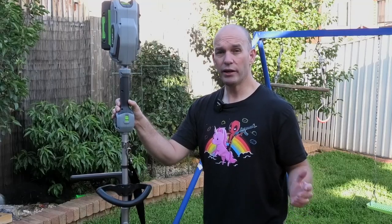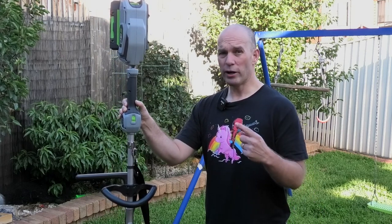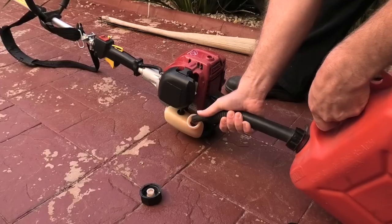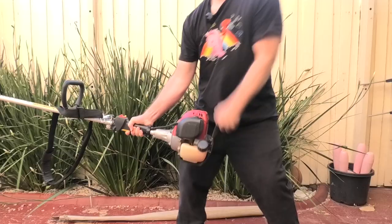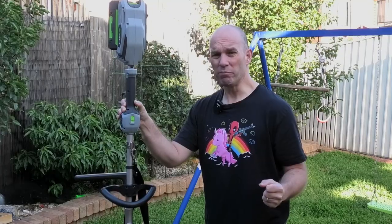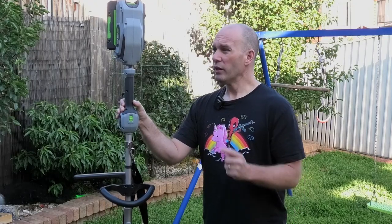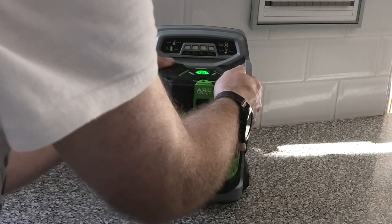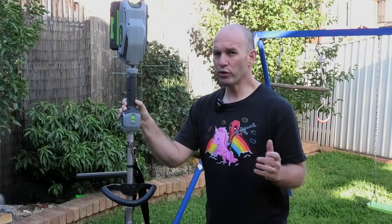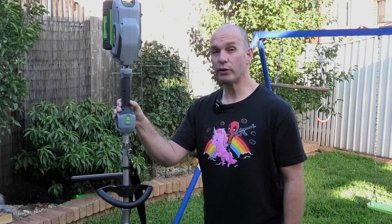Final thoughts on the Ego multi-head line trimmer: what I love is that you just load the battery up and you're off. No more filling up with petrol, checking oil, changing spark plugs, or having a frustrating five minutes trying to start the thing — just squeeze and you're off. Love it. If you've got solar power you can fill it up for free at home, meaning that steep buying price — realistically only about $200 more than a good quality line trimmer — will start paying for itself very quickly.